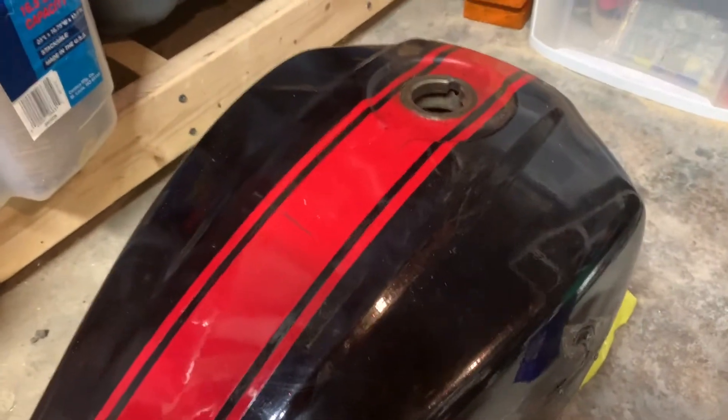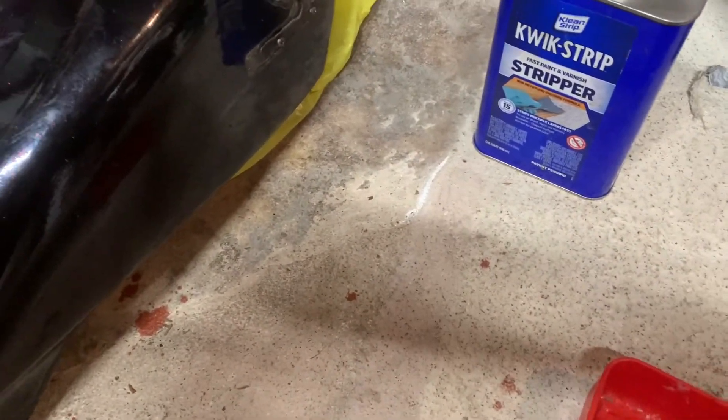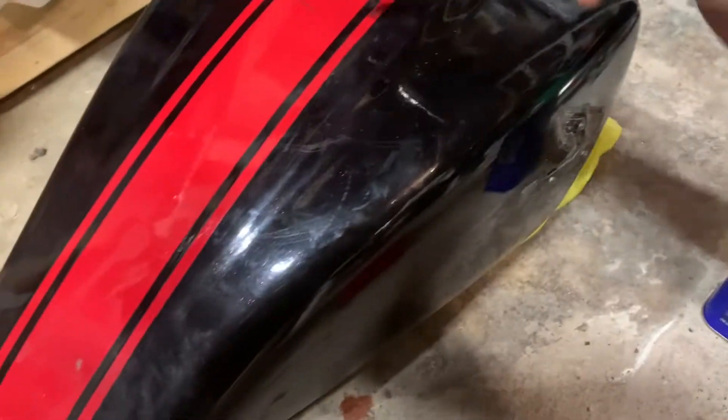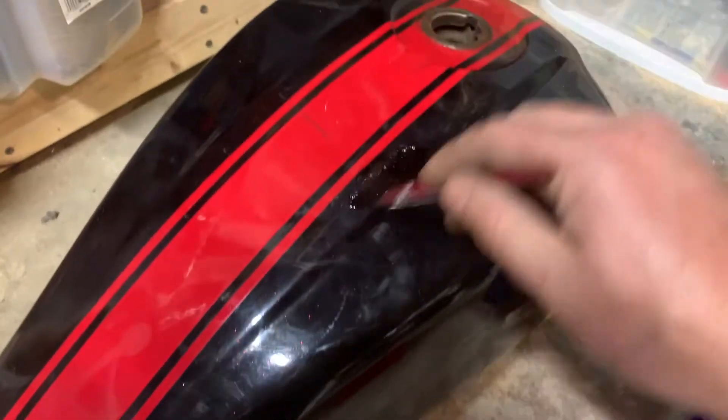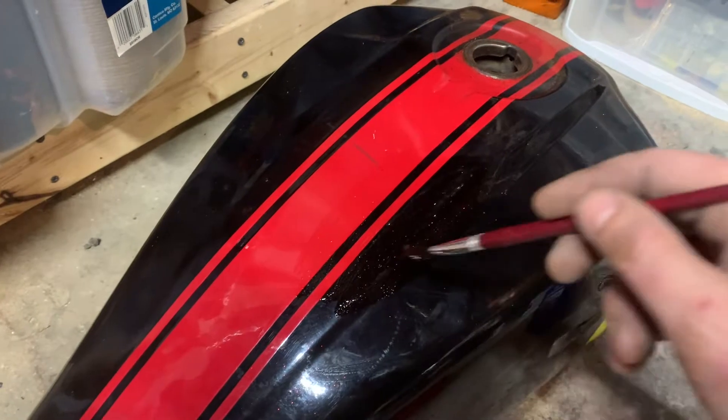No turning back now — I'm going to use some paint stripper on this paint job here. It's really not the worst job, but I just want to make something of my own. Using this paint stripper, I'm going to work on getting all the paint off down to bare metal, and we'll just go from repainting from there.